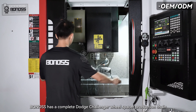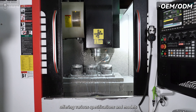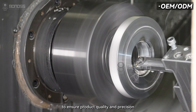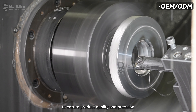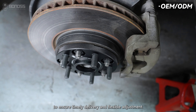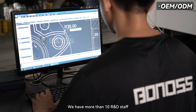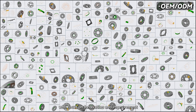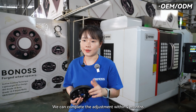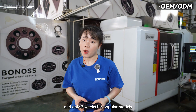Bonas has a complete Dodge Charger wheel spacer production chain, operating with specific patents and models. The factory is equipped with professional equipment to ensure product quality and precision, and has an efficient production and logistics system to ensure timely delivery and flexible adjustments. We have more than 10 engineering staff focused on innovation and improvement, and can complete adjustments within two months after a new car model launch.